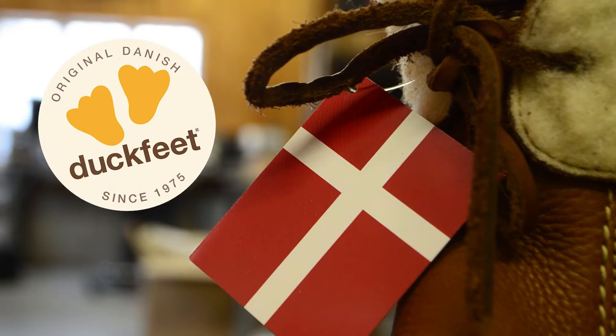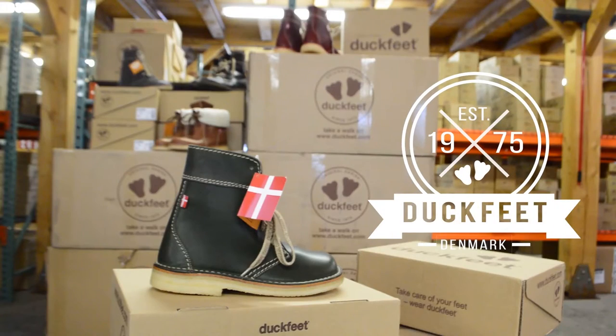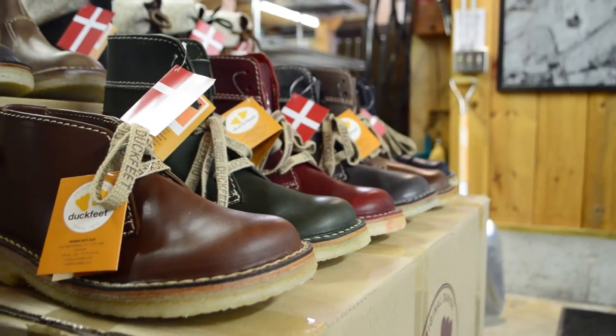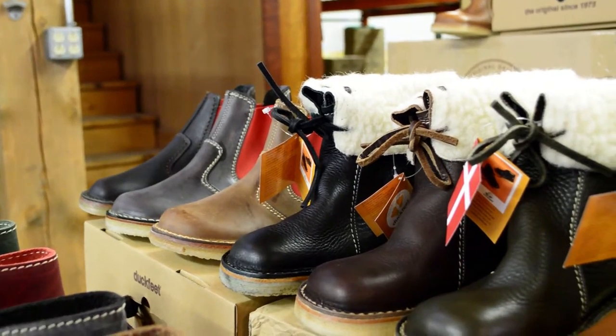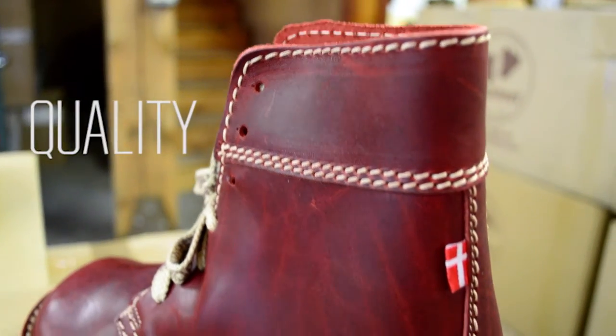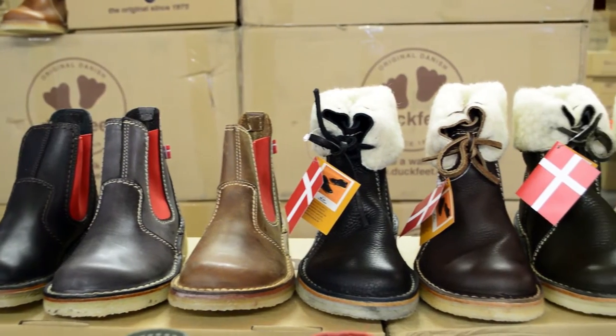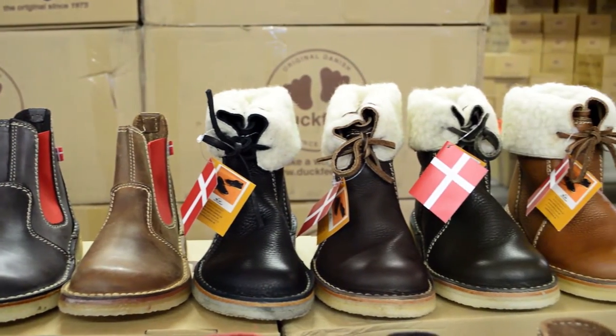Duckfeet is a brand of boots and shoes established in Denmark in 1975. Their minimalist Danish design has remained largely unchanged over the past 40 years. These are handcrafted in small batches with an eye for quality, durability and sustainability. Only the highest quality natural materials are used to produce each pair of Duckfeet.